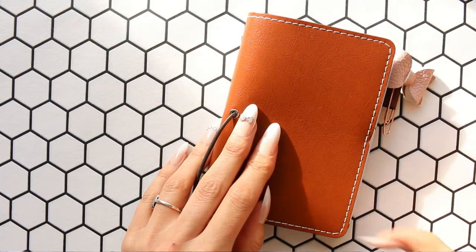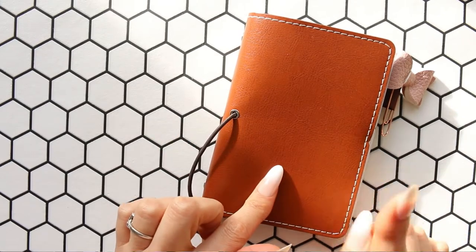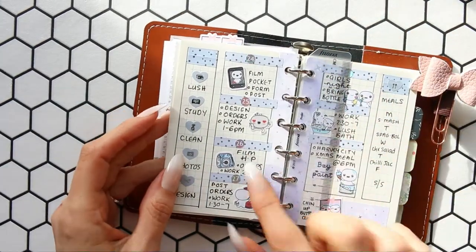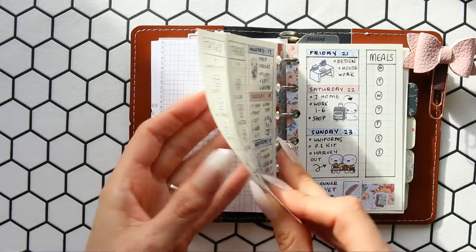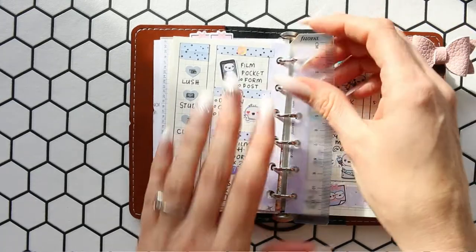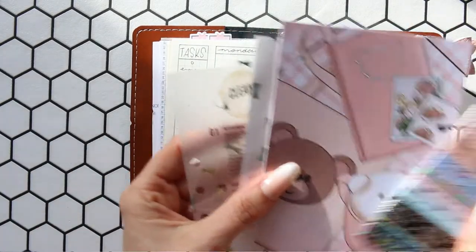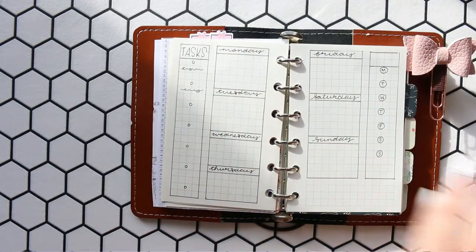I've got a stream of light coming in from my window, so hopefully that doesn't put you off too much, because if I put the blind down it's too dark. So we're going to be setting up for February in my pocket. I'm going to be changing my layout — every month I'm going to be changing the layout. This is how this month's was, just in case you haven't seen any of my videos. I've got a bunch of random stuff here that I'm just going to be adding in, which I will go through as I pick it up.